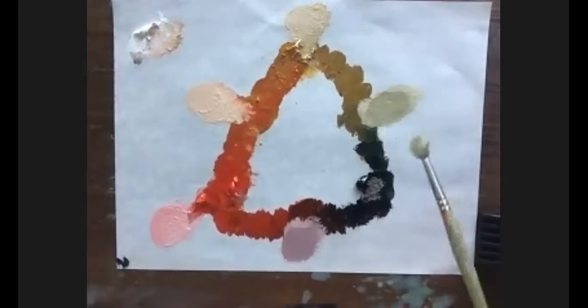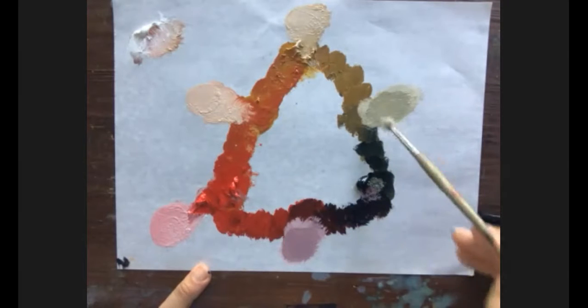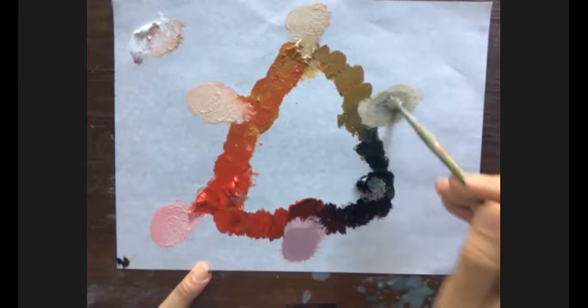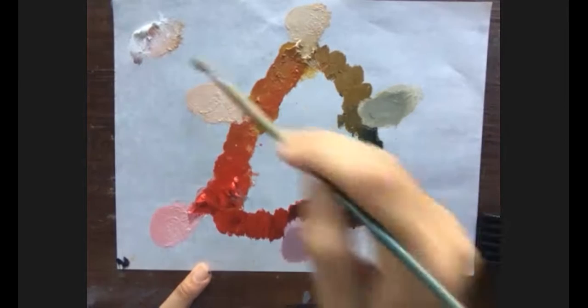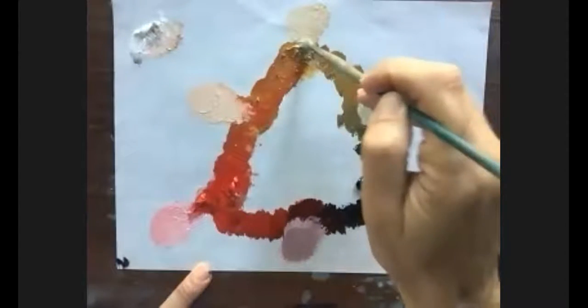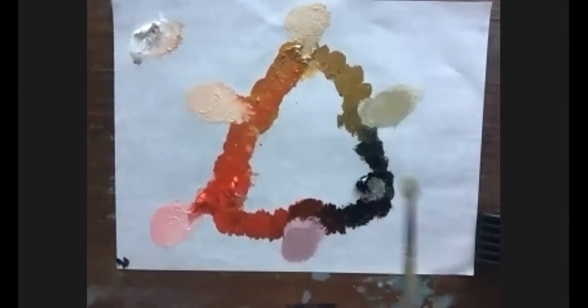The ivory black used then had a bluer cast. Today's ivory black contains bones, which is why I think Payne's gray is a better black for the Zorn palette. I possibly added a little too much Payne's gray, but I think that's a good tone.